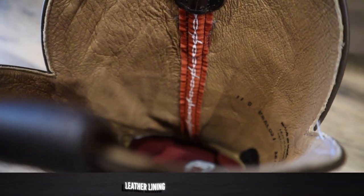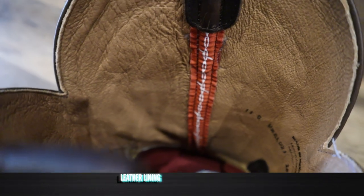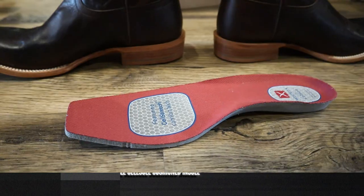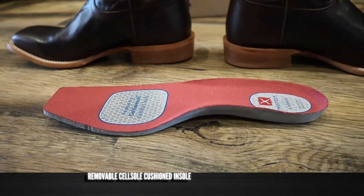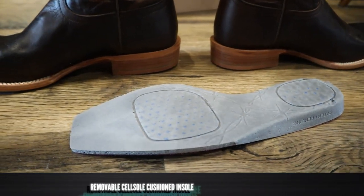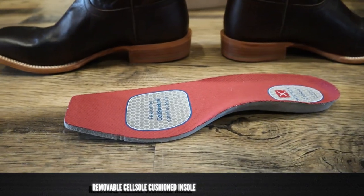On the inside, it is leather lined all the way through. It looks like a pigskin and they do have a little mesh strip on the side seam in here. For an insole, we have what they're calling their Cell Sole comfort technology. It is mesh topped and has pretty much a foam construction. It feels really nice.